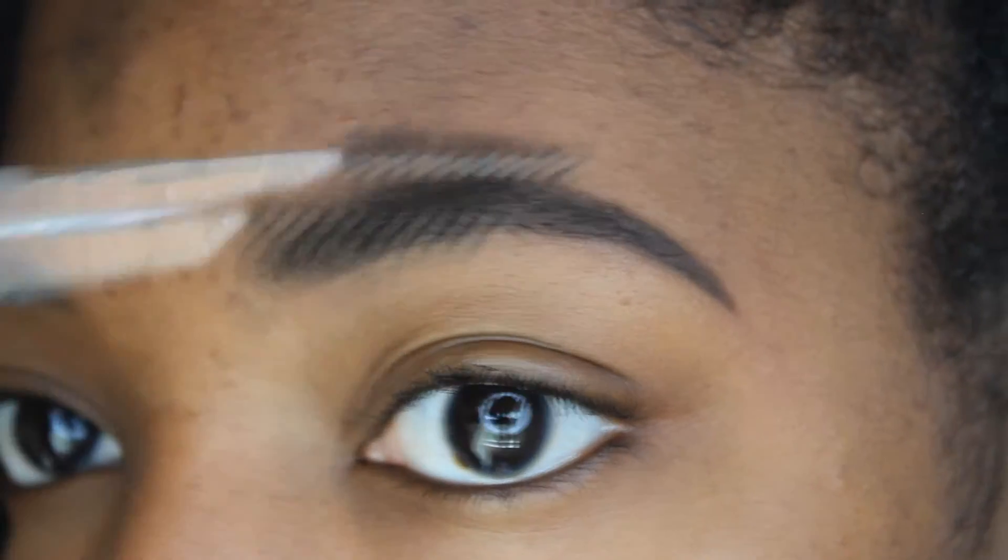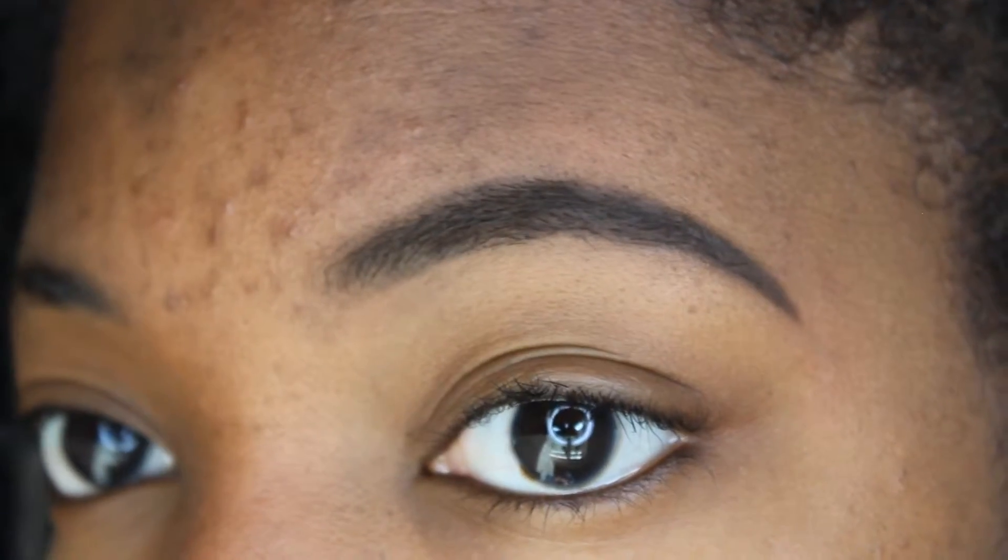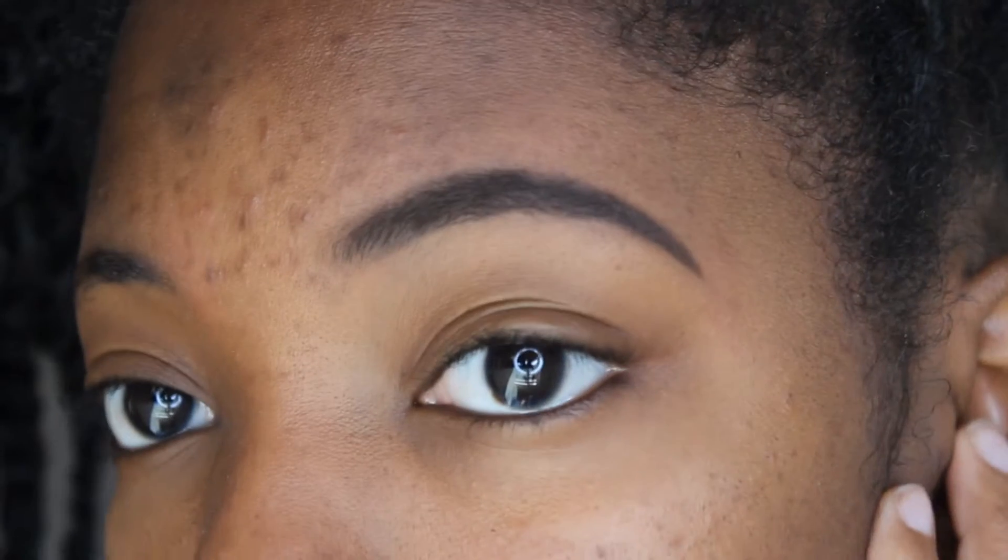Alright ladies and gents, that is how you keep your natural shape yet fill in your eyebrows. That is the end of the video — I hope you enjoyed, thank you so much for watching, and I will see you in the next video, bye!